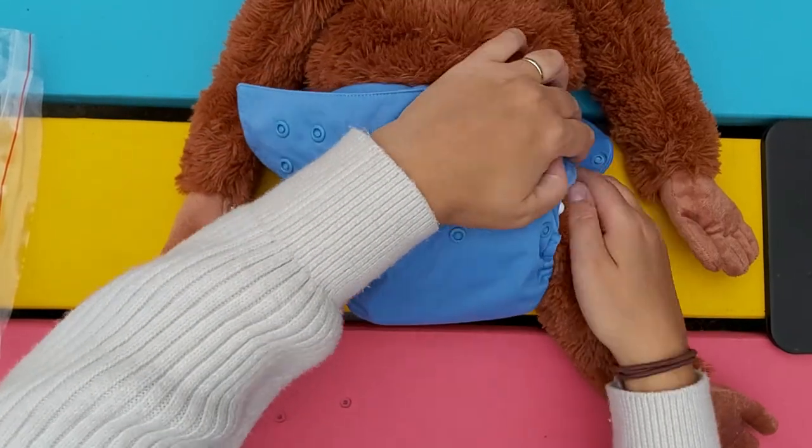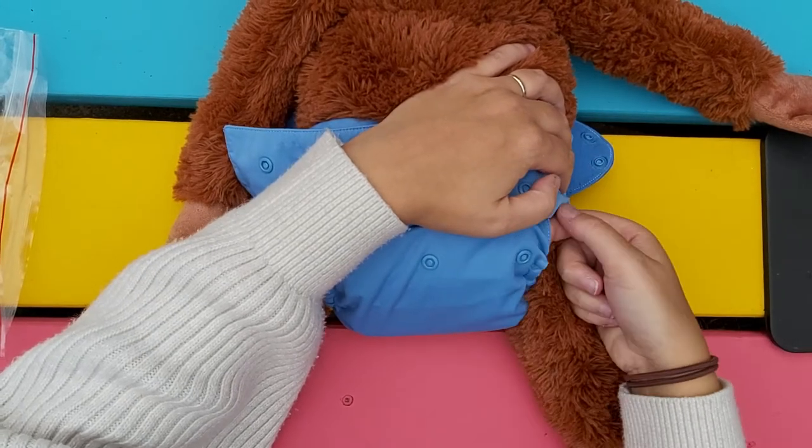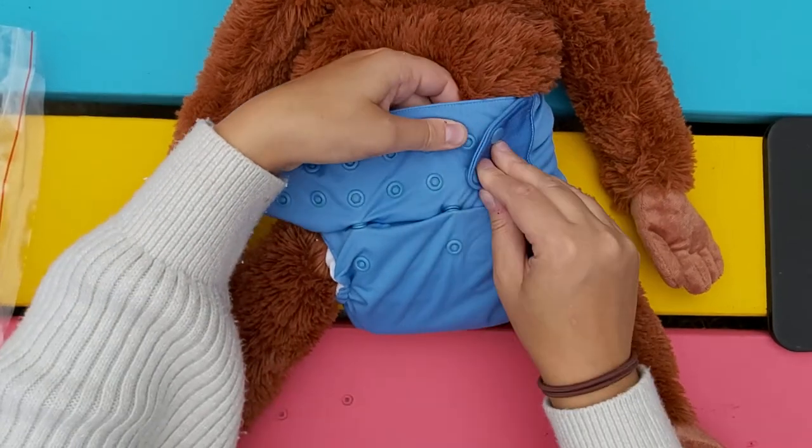Fold the wings around, then pull up towards the armpits almost and over, then snap closed.